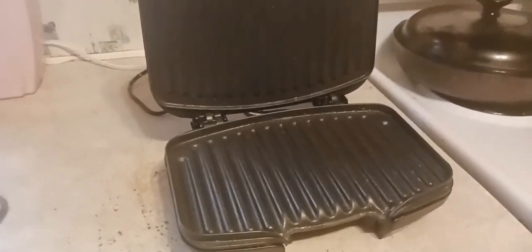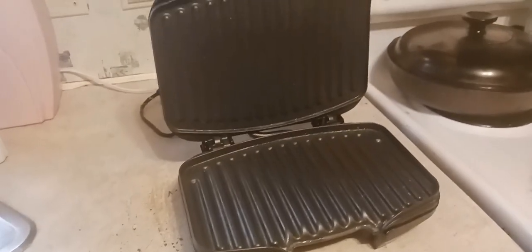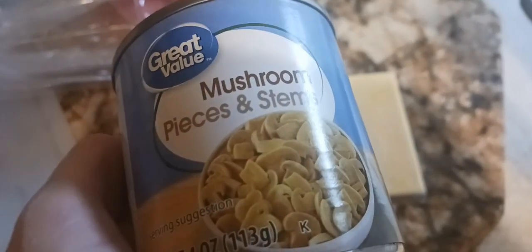Welcome back to another video. Today we're gonna be making a mushroom grilled cheese. You need white bread, butter, American cheese, and mushrooms. Plug the grill in, get a butter knife, and spread the butter on it.